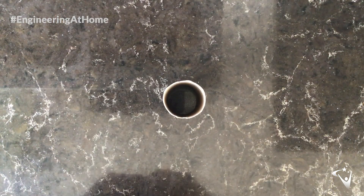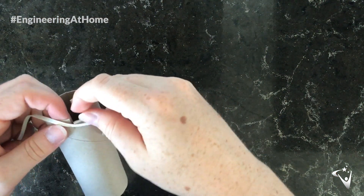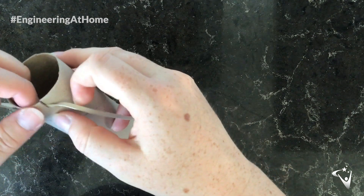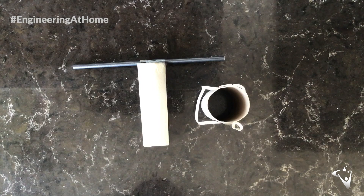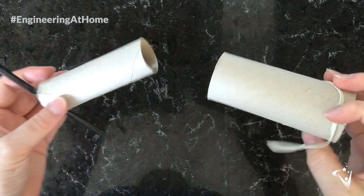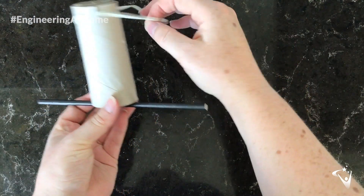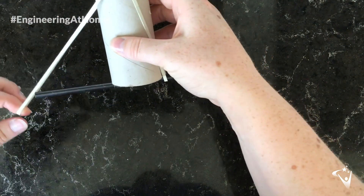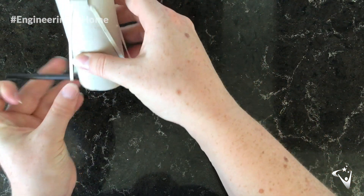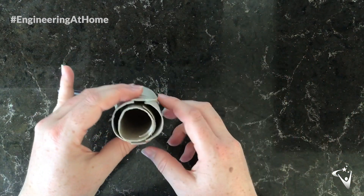Now it's time to thread your elastic band through these slits. Put it out a little bit and thread the elastic band in, then repeat this on the other side. Now it's time to put it all together — slot your smaller tube into your bigger tube and loop the elastic band around the straw. Make sure this is evenly spaced, and when you pull it down your launcher is finished.